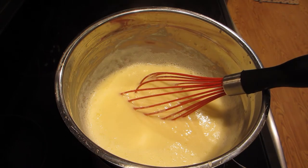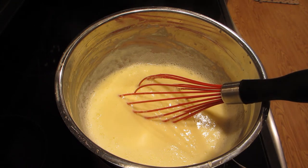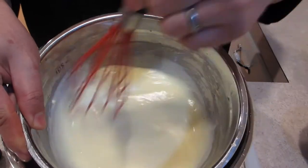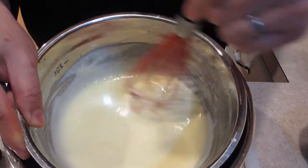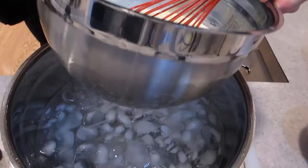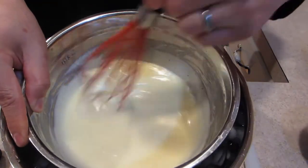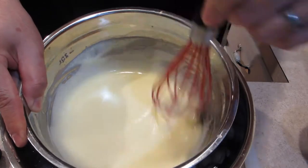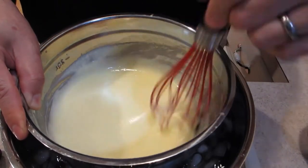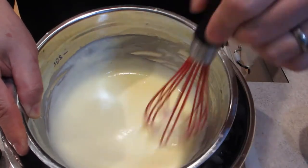I'm going to take this off and put it into an ice bath I've prepared, and we're just going to start chilling it down. I'm whisking it to help cool it down faster. An ice bath is basically just water and ice — it's to quickly help chill things down. It's already starting to cool down, and you can see it's thickening up a bit as it cools.